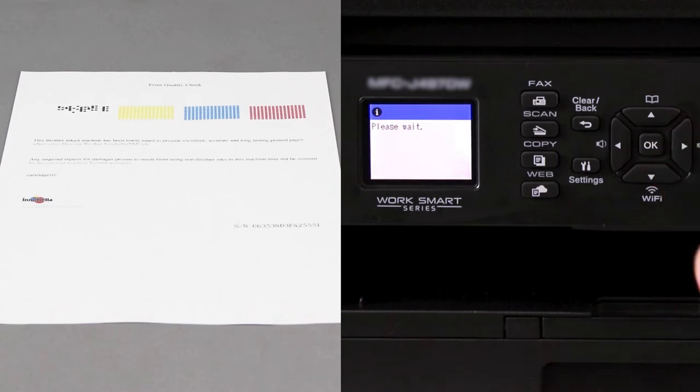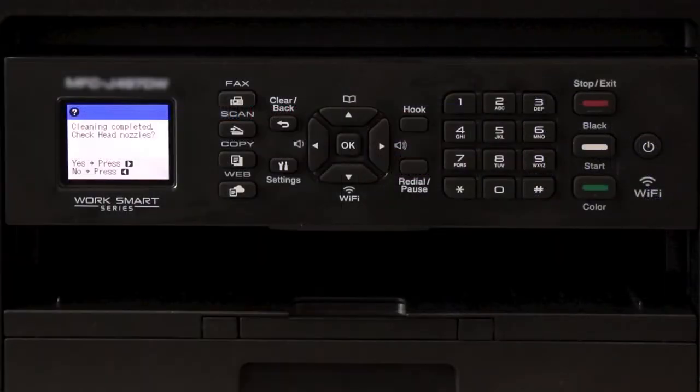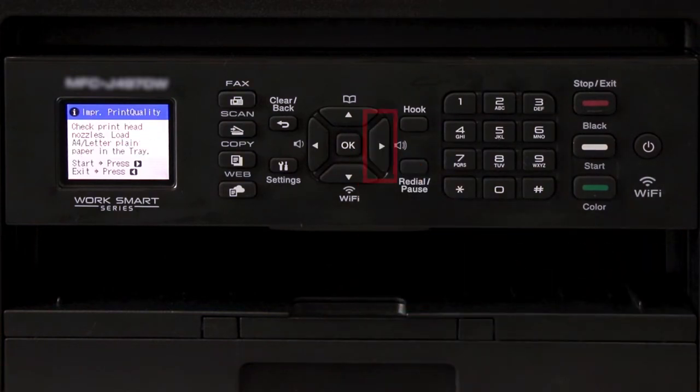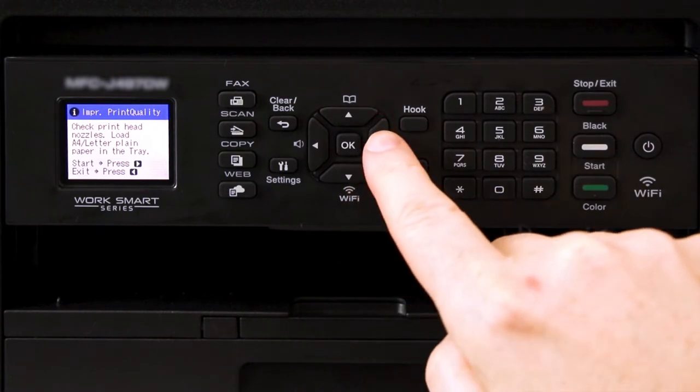Press the right arrow key to begin the cleaning. The process may take several minutes and will consume some ink. Once the cleaning is finished, you'll be prompted to check the nozzles. Press the right arrow key to start, then arrow right again.